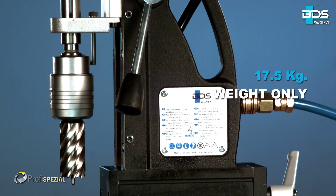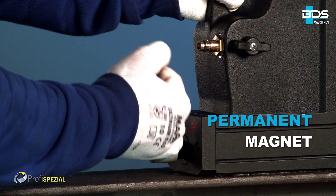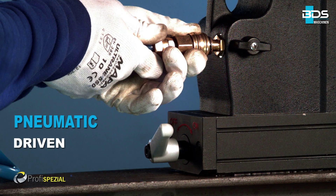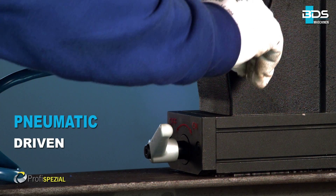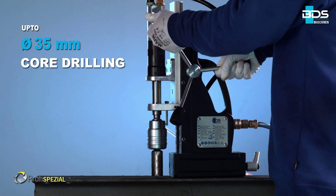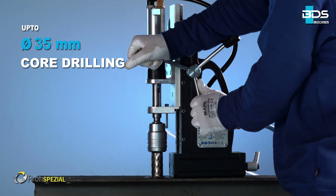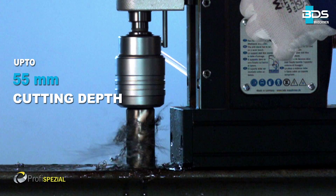Weighing just 17.5 kg and equipped with a permanent magnet, the special purpose drilling machine AirMap 5000 is a pneumatic driven drilling machine. Up to 35 mm core drilling with annular cutters, and up to 55 mm cutting depth.